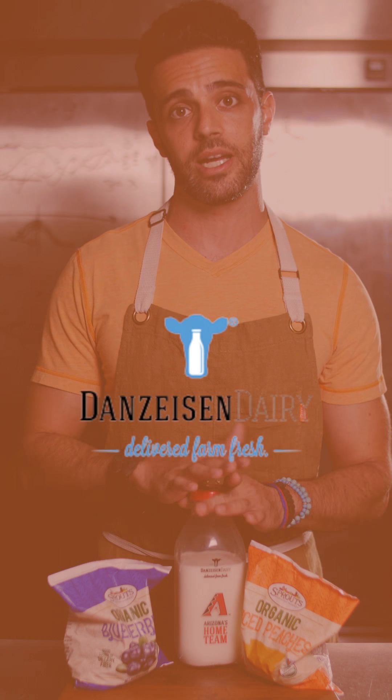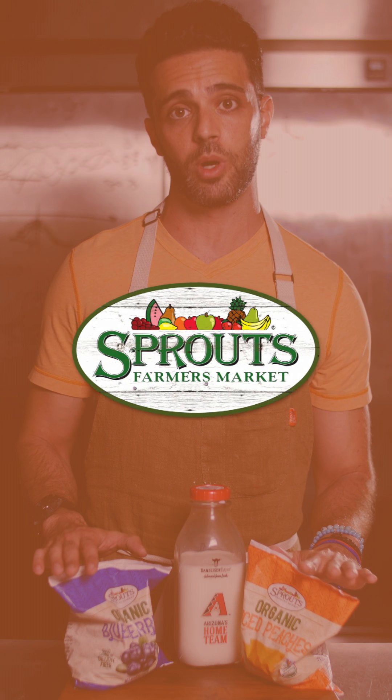We love to support local businesses. For today's recipe we went with Dan's Eisen Dairy and Sprouts Farmers Market. If you have a product made locally that we could incorporate, we would love to have it in one of our recipes — tag us or send us a message.